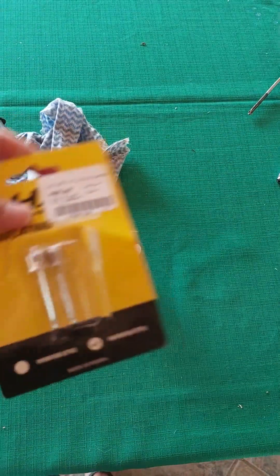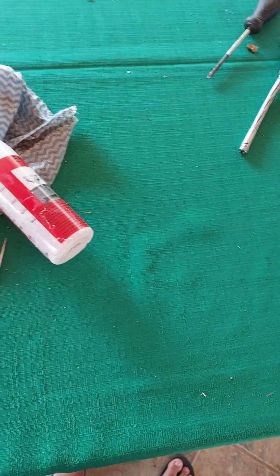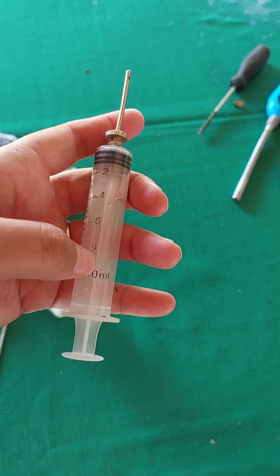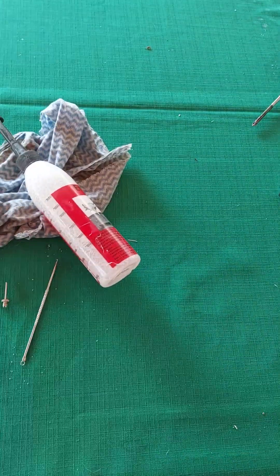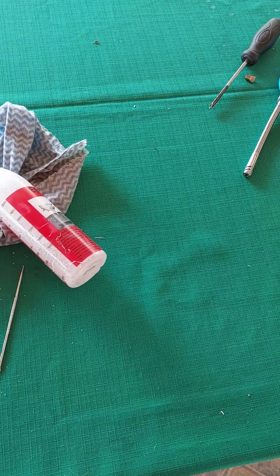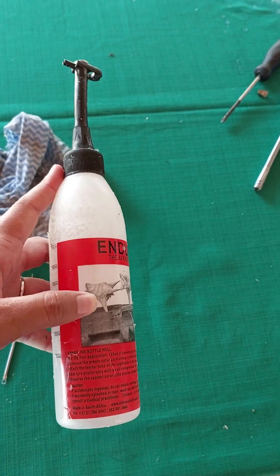What you're also going to need is an inflating needle and an injection needle. I use the 10ml because then I can insert more than 5ml at a time. You'll also need a normal pump with a needle to inflate the ball.